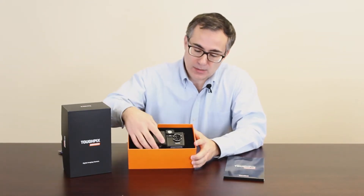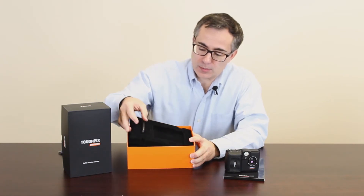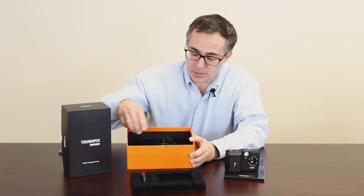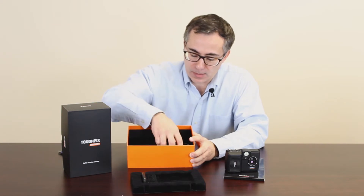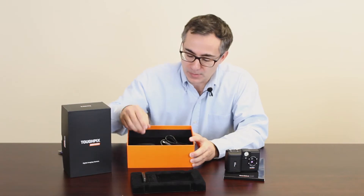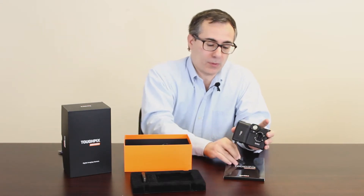Let's take a look at what you get in the box. Here's the camera itself, which we'll discuss in a moment. You get a USB memory card reader to connect to your computer. You get a charging dock for your battery and several adapters for different country outlets. And you also get this key, which you use to open the battery compartment door, which we'll do in a moment as well.